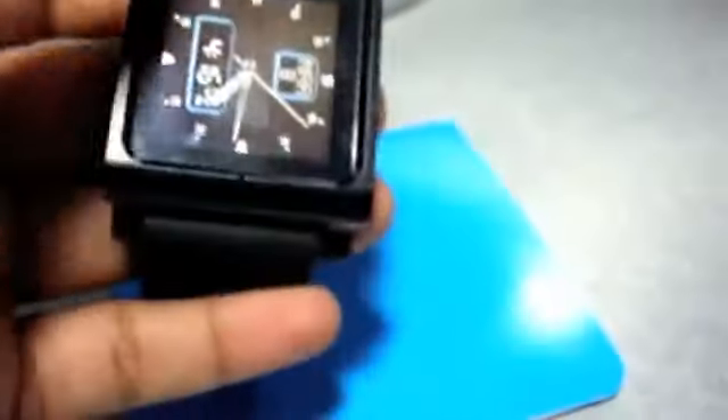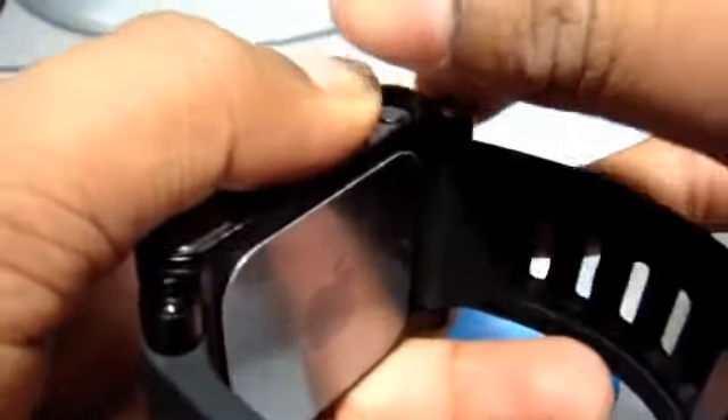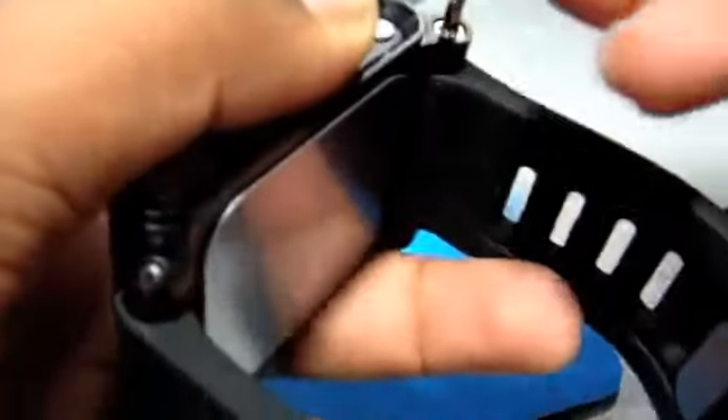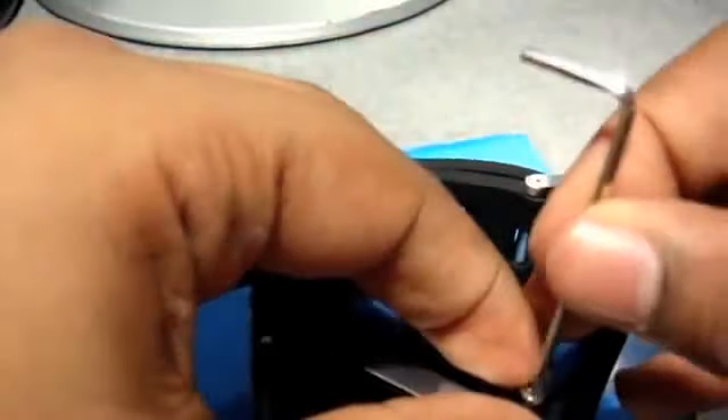There we go. Grab the other screw and tighten everything back up. Don't do it too tight or you might snap the rod inside.